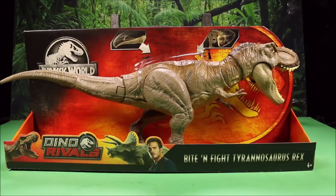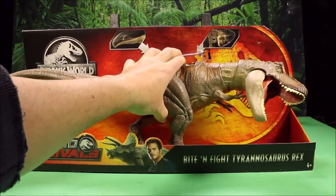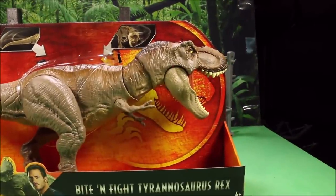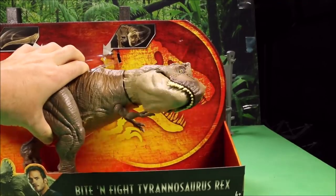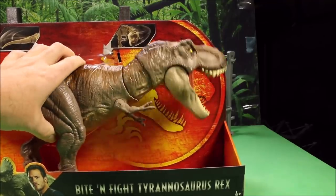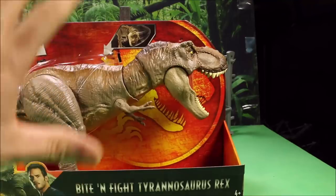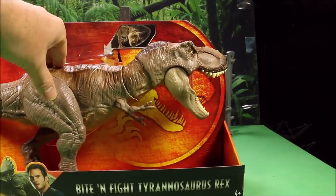I actually paid a good amount for this guy from eBay. I wanted to get it to you guys as quick as possible. As you can see, this one doesn't have the straightforward bite — this one swings to the side and bites, so I don't know how many of you guys will like that. I love the look, and it also swings its tail.